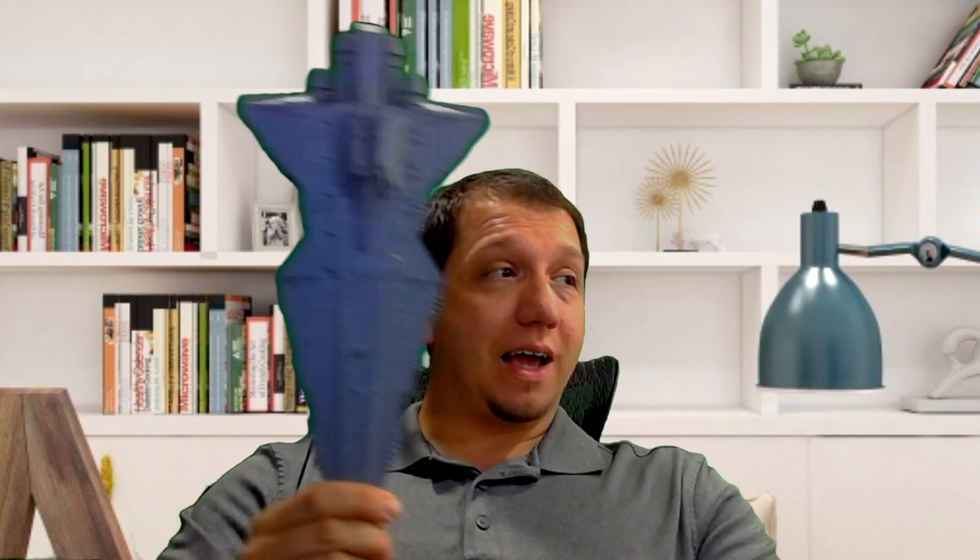I'm probably going to do a video on painting this later on as the channel grows. This is a pretty awesome model, guys — I think you'll enjoy it.